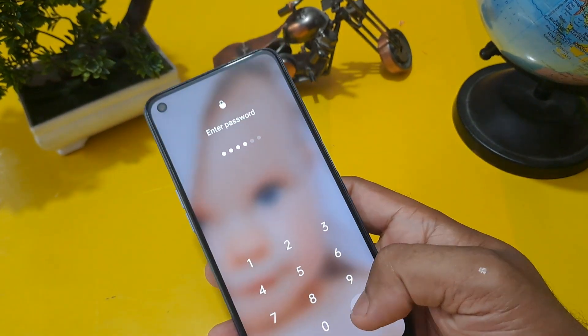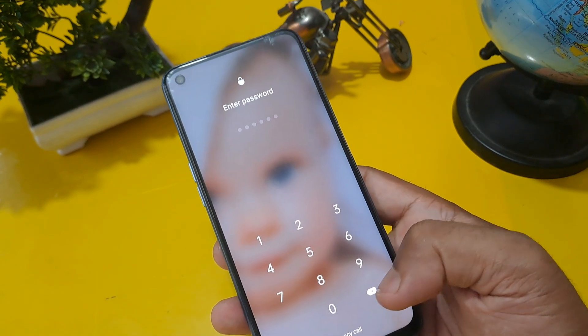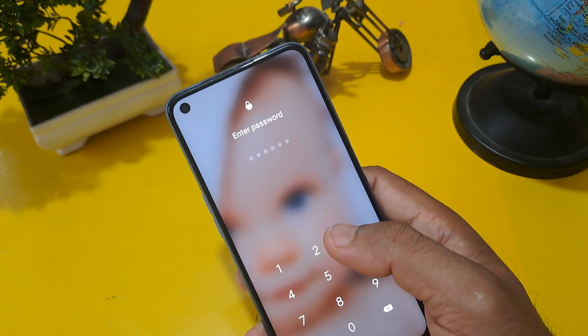We will unlock your phone without the help of any computer and without the loss of any data. Now you can see this phone is locked through a password.